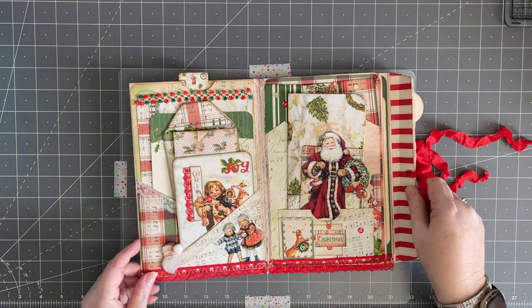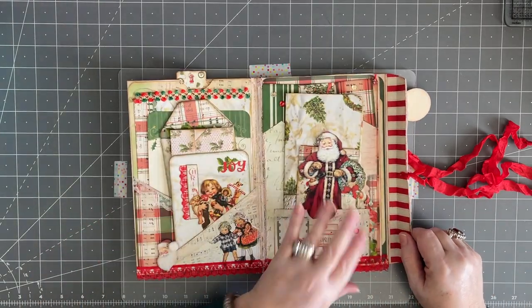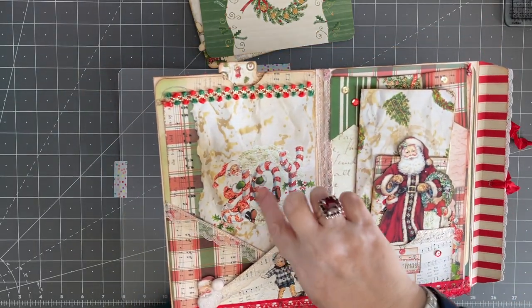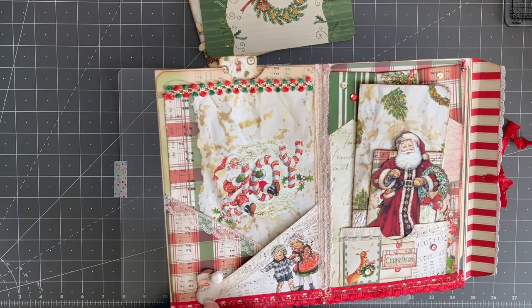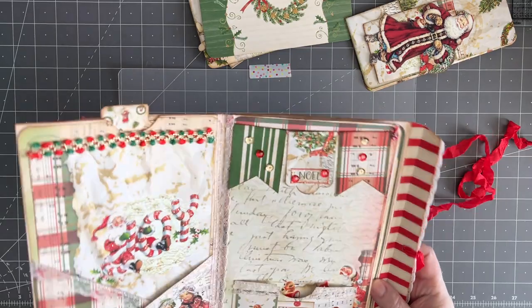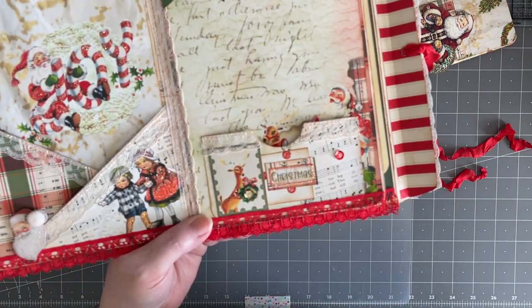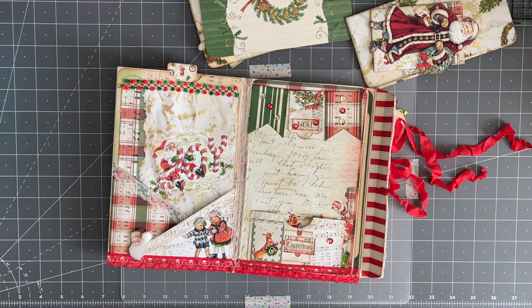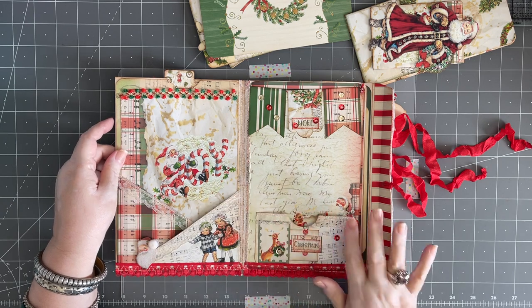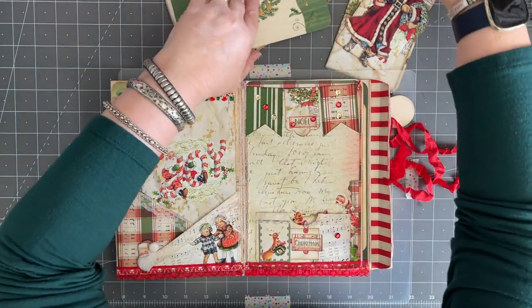I've added some poinsettias, some vintage laces, pearls and sequins and just all kinds of goodies. I've added a ribbon in the back that's nice and sheer, and I've also added a little eyelet here to tie my ribbon on with. Then you open it up and there we go. I did finish the insides and I have loaded it with the things that I need to decorate. So we are going to work on decorating the pieces that are going to go inside the pockets.